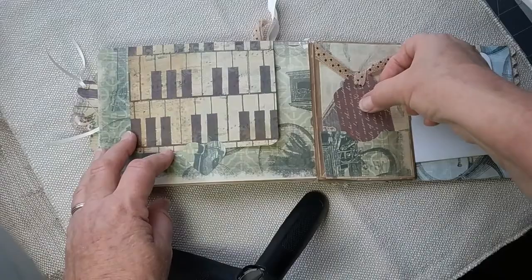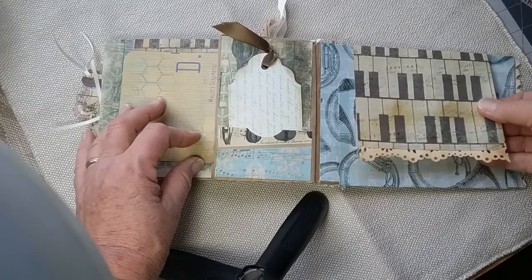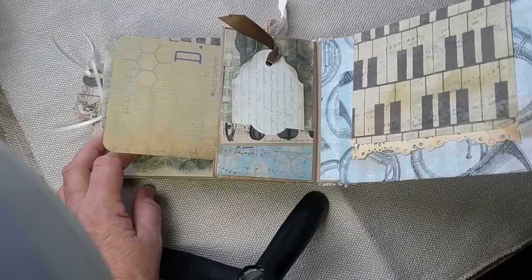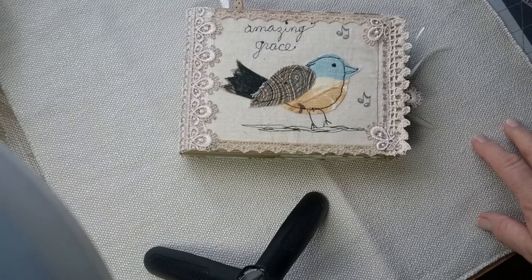Here's another little tag, another journaling card, another tag — so you can see it's full of cards and tags and pockets. This page flips up and down, so plenty of journaling space, and it closes with a magnet. The last page of course has another giant journaling card in it. This journal is one I made recently and you will also find it available in my Etsy shop. Thank you for watching, bye bye!